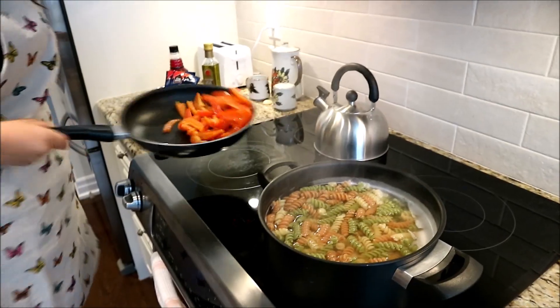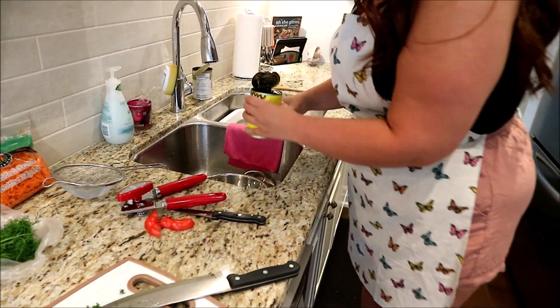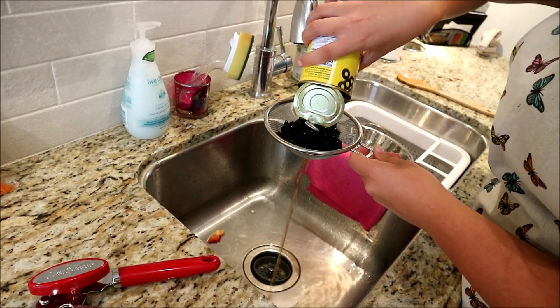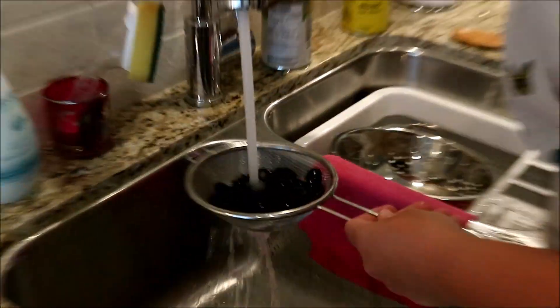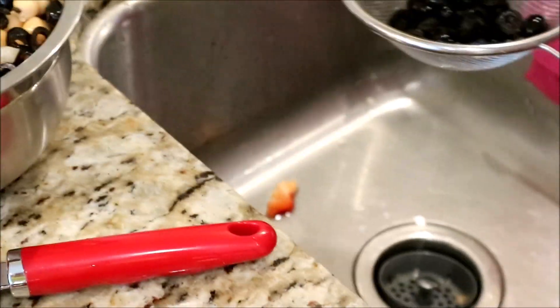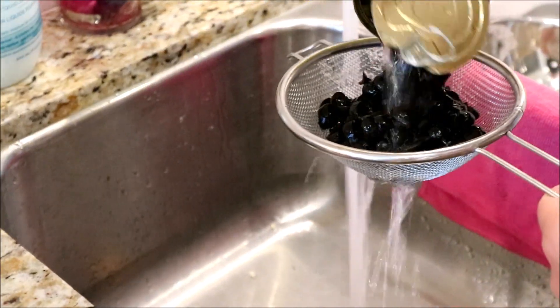I'm going to strain these olives — these are already sliced black olives. I usually rinse them because they sometimes have a weird flavor on them. I'll add them bit by bit. Can't resist — these are so good, I love olives. Every Italian's weakness! So now these are all the veggies. The shredded carrots probably say on the bag they were washed already, so that step we can skip.